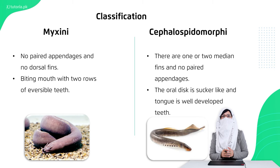Now let's talk about Cephalaspidomorphi. Paired appendages are not present, but fins or legs are present. Their oral discs are sucker-like, but their tongue and teeth are well developed. Their teeth perform a rasping action.